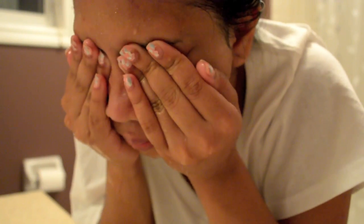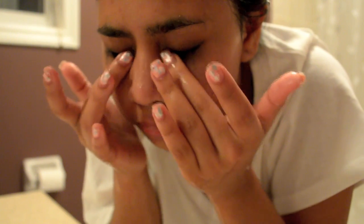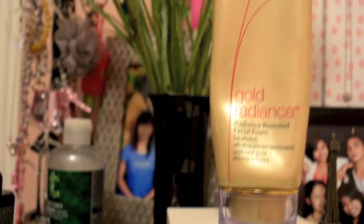Usually I don't use any eye makeup remover — I just gently rub my eyelashes to remove mascara. When you're working with your eyes, always be gentle, since the skin around them is very thin and delicate.